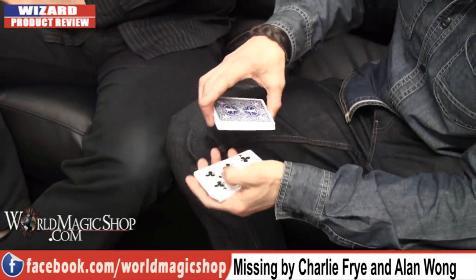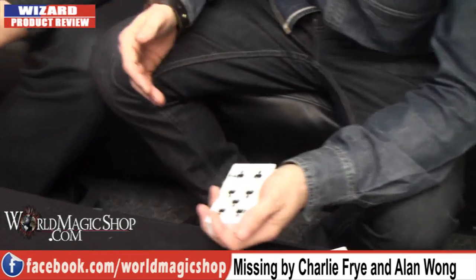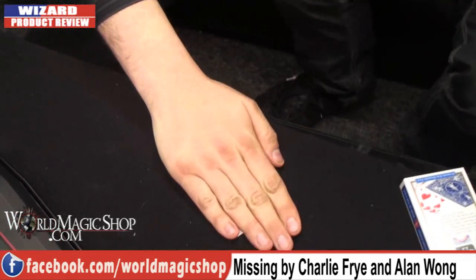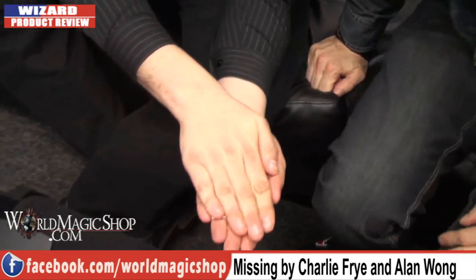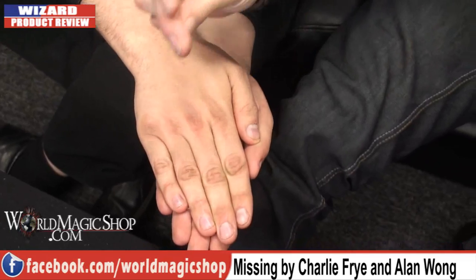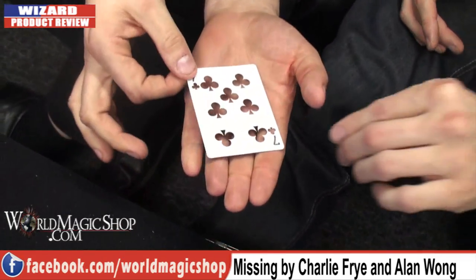We're going to get a card chosen in a very fair way — run your thumb up the side of the deck and I'll call stop. Stop — the Seven of Clubs. I'm going to get this to happen in your hands. Hold your hand sort of palm down across the top of the table. Put it on top of the card, and I'll pick the card up so it stays under your hand. Put your other hand underneath. Believe it or not, I'm going to cause that card to disappear. I don't believe you. Did you feel it go? I didn't feel a thing — it's still there. I'll try again. Did you feel it go? No amount of air grabs is going to make that card go anywhere. The card has disappeared.